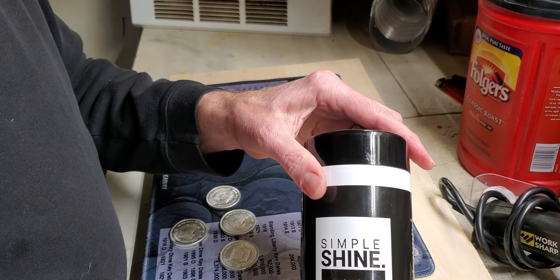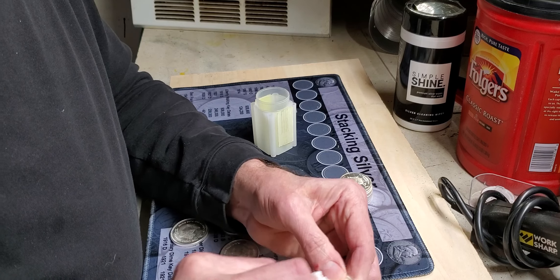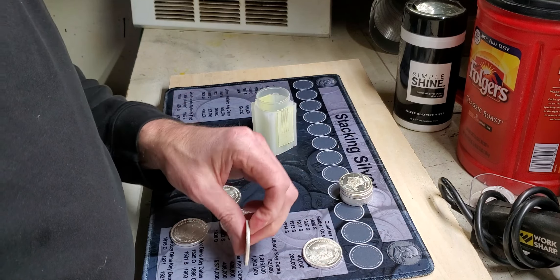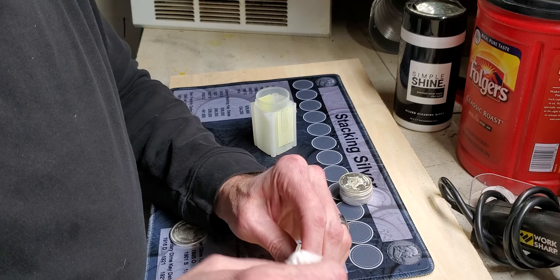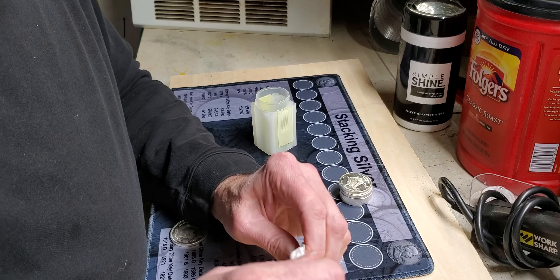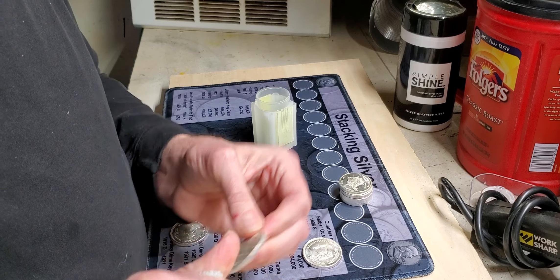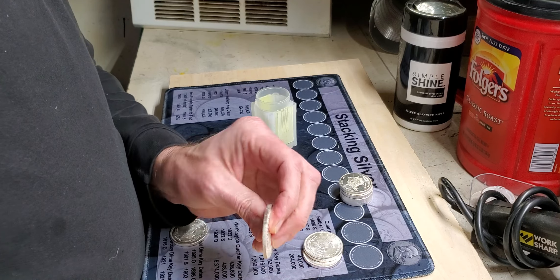I used these Simple Shine silver wipes and it cleaned all the toning off. Trust me, I am not a coin cleaner, but in this case the copper edge made the thing look like a mid-70s Kennedy half dollar and it was kind of bugging me. She got back to me right away last night. I think their help desk is open from 11 p.m. till 5 p.m. California time. As you can see, it's all coming right off. For as long as I've been collecting coins and stacking, I've never seen anything like it — besides on maybe the half dollars and quarters and basically all the coins after 1969. Anyway, those cleaned up great.